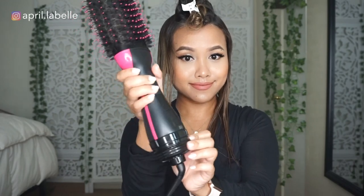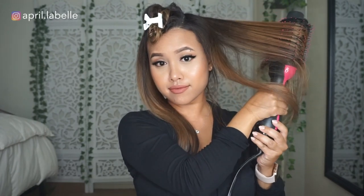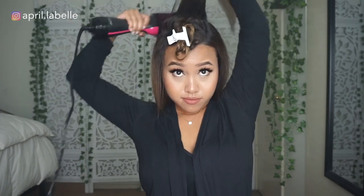Now I'm sectioning off the crown — this is the second to last section before getting to the bangs. Remember to clip the bangs separately so they don't get in the way. Just like the bottom and the middle, I'm splitting it into left and right sections. I'm switching the blow-dry brush onto high again and brushing it from underneath the strands while twisting. One thing I personally like to do when working on the crown is, after it's done drying, I also dry the back part of it. I find that doing this helps give a little more volume to that area. I'm holding my hair up and just running the brush through.